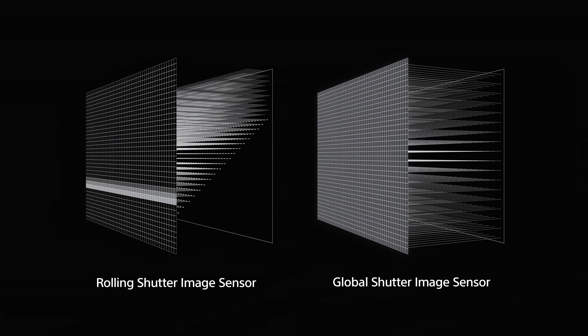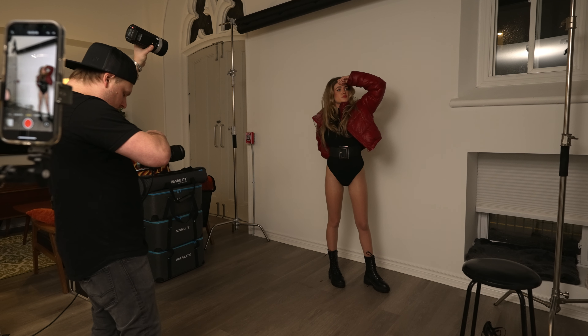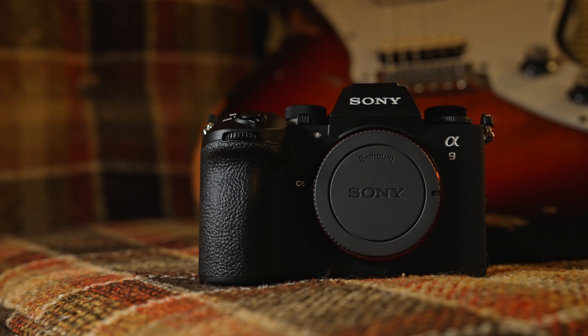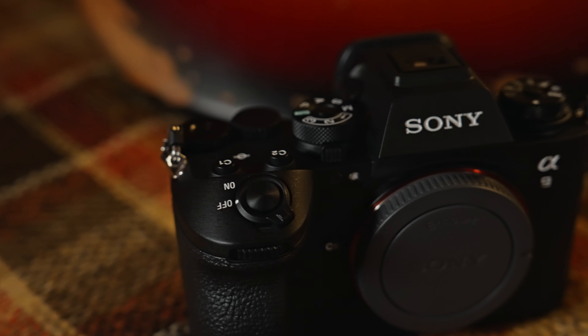A global shutter also allows more options when it comes to flash photography because now you can shoot at way higher shutter speeds with flash since the sensor is being exposed at the exact same time. Global shutters are not cheap and they require a lot of bandwidth and fast readout speed, which is why we haven't really seen them in the mirrorless market outside of cinema cameras. There are lots of fast stacked sensors out there rocking electronic shutters, which is awesome, but you still can't really avoid the rolling shutter effect when it comes to movement and some lighting conditions even if they're very fast. Hopefully that gets you up to speed on what a global shutter is.